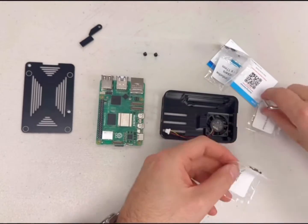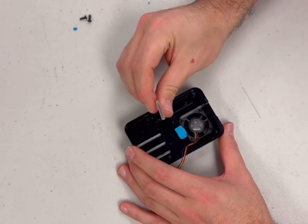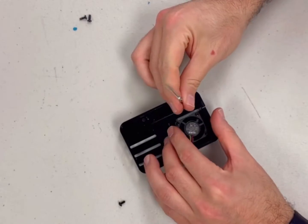If you would like to have the GPIO cover open, you can unscrew the GPIO cover from the inside of the top part of the case at this time.